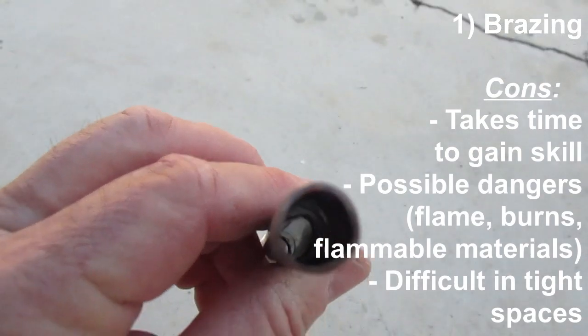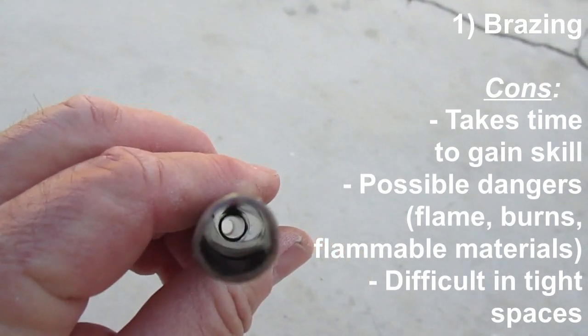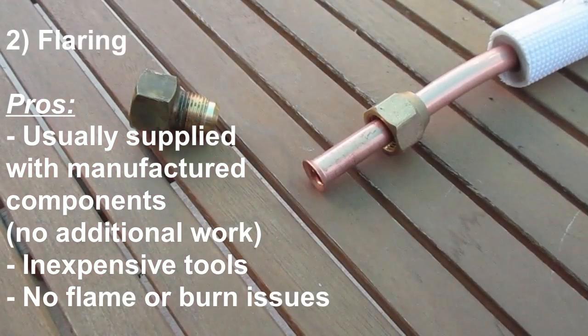The other thing with brazing, too, is if you look down the pipe here, it's possible to get solder down the pipe and block your refrigerant.